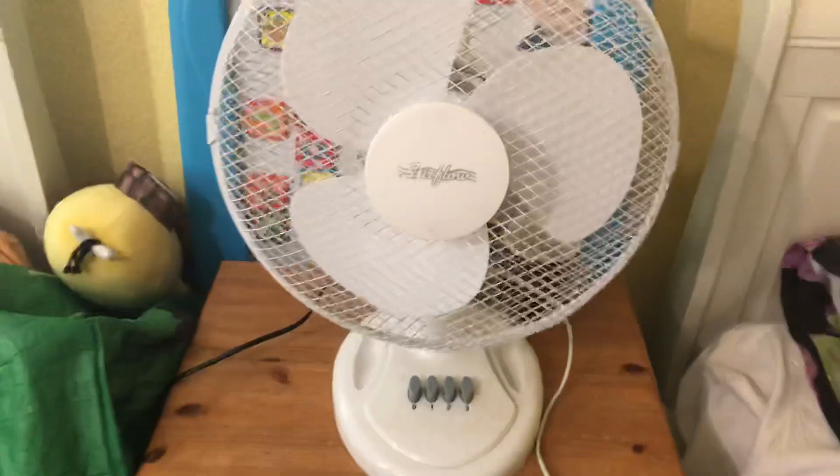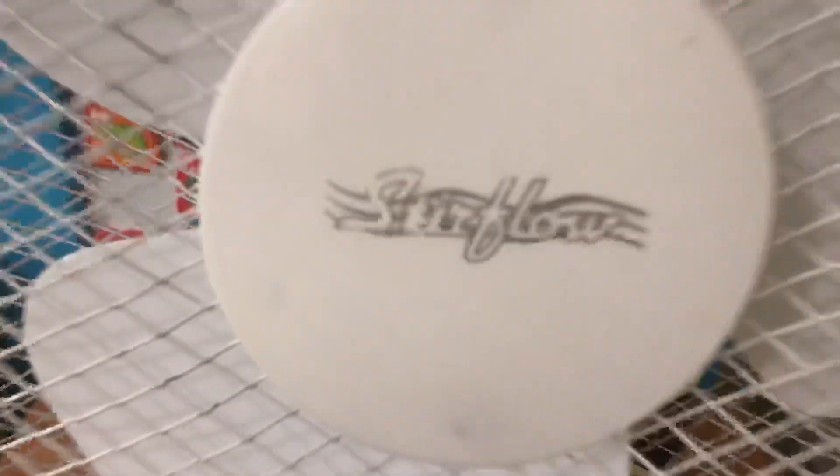Here's the front look of the fan. There's its logo. Turn it to the side here.